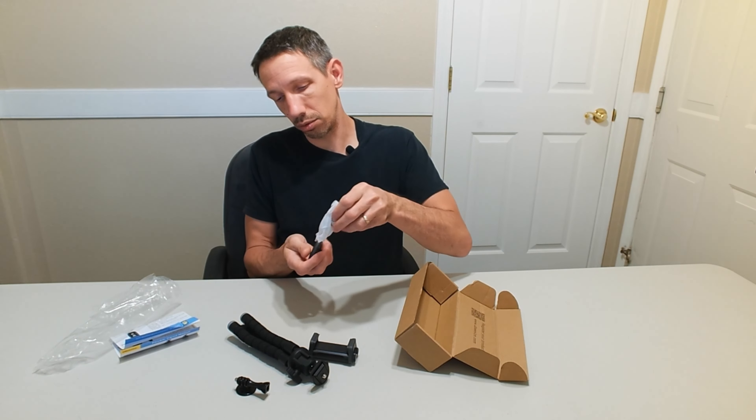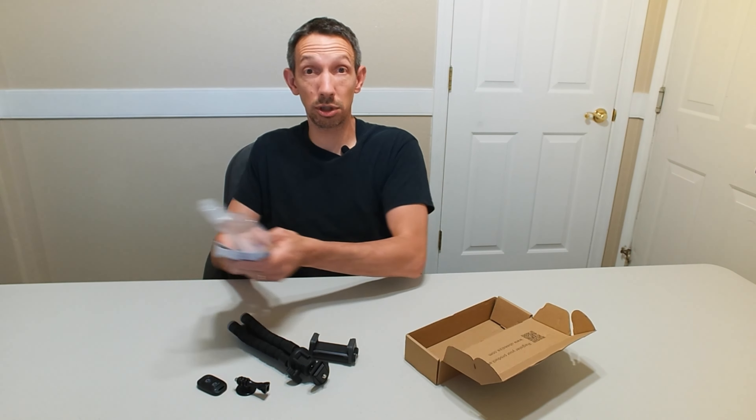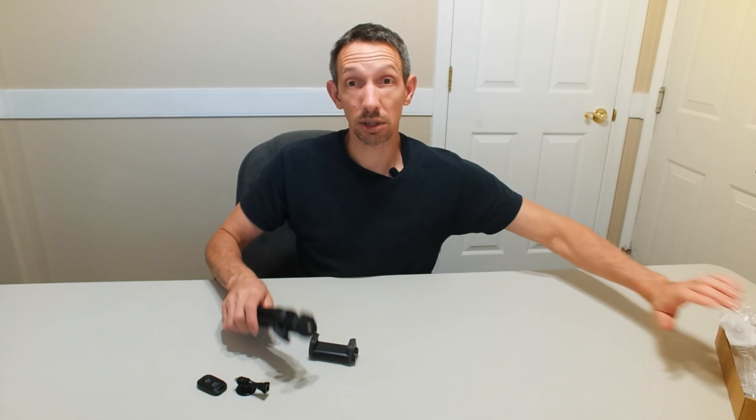And then a GoPro mount there. And then also a little Bluetooth remote switch for your camera. So let's check this out.